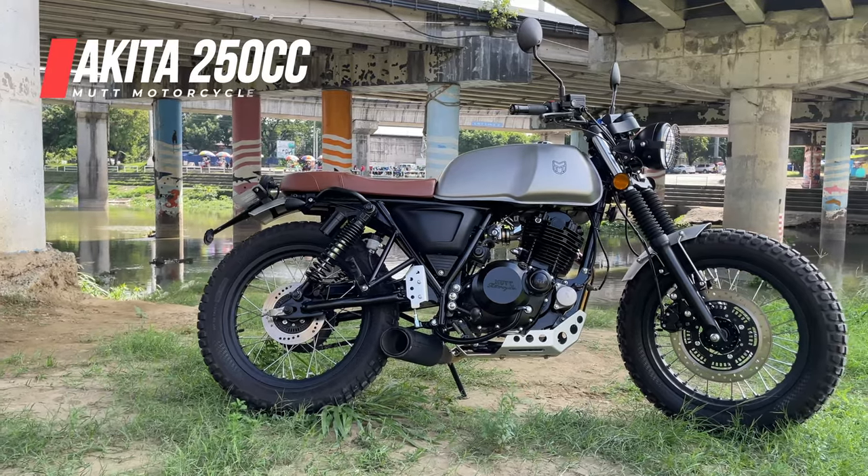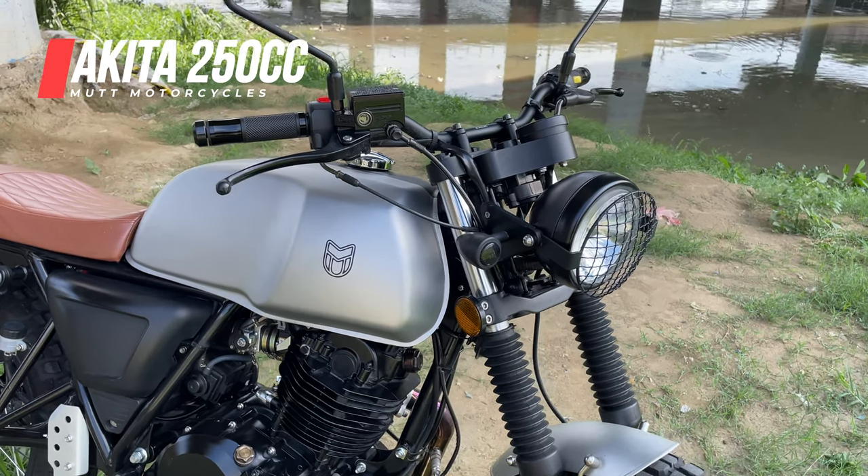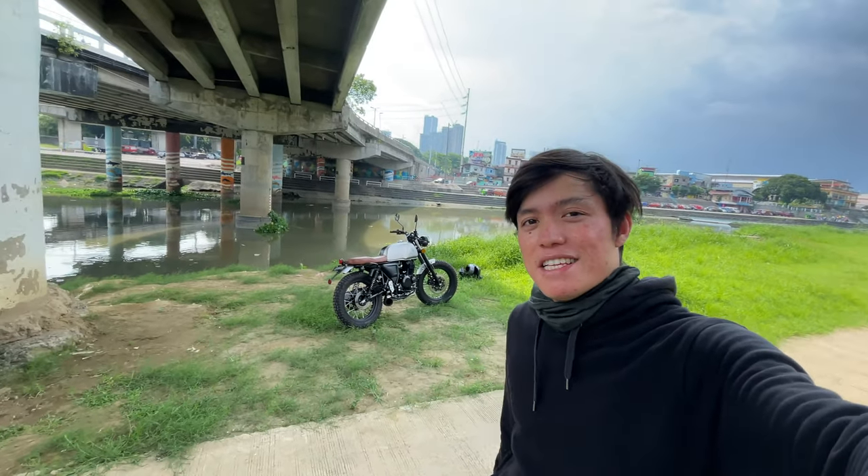I know I've been away for a few months but I have something new and fresh for you guys to experience. It's the Akita 250cc by Mutt Motorcycles, all the way from Birmingham, England. Let's check it out.